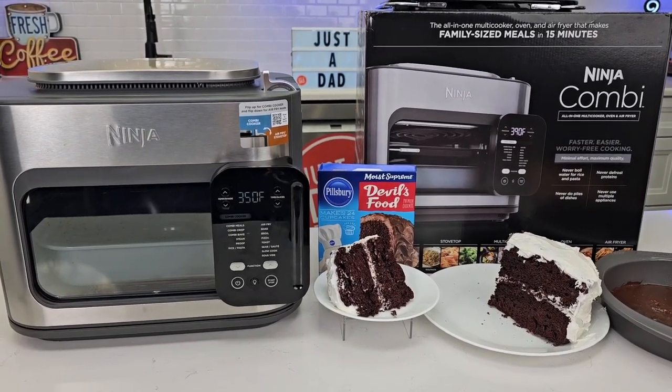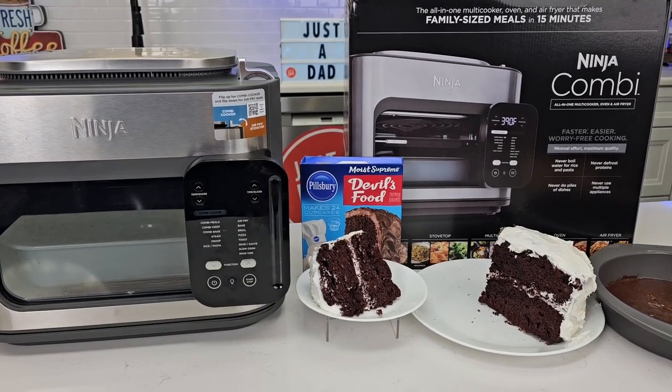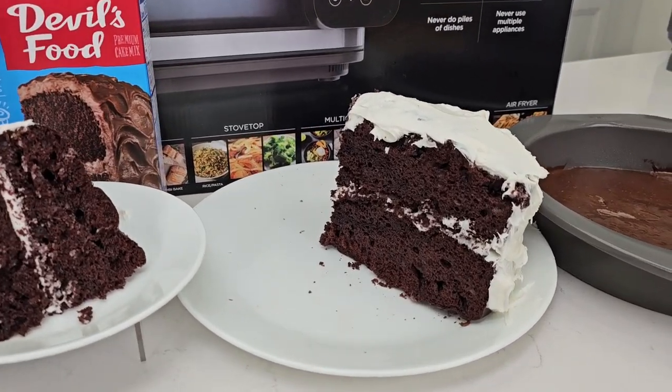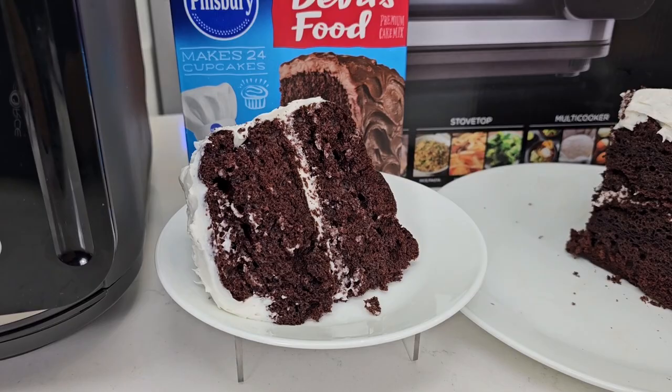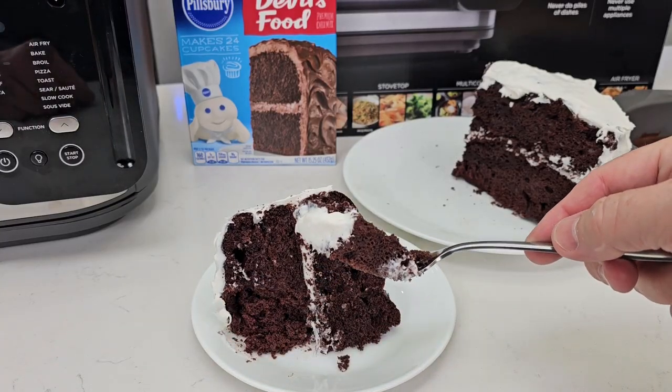Hello everyone, this is Just a Dad. Today I'm going to show you how to cook a cake in the Ninja Combi All-In-One Multi-Cooker Oven and Air Fryer. The cake turned out really moist and nice and tastes delicious. I'm going to show you exactly how I was able to cook it in this Ninja Combi.